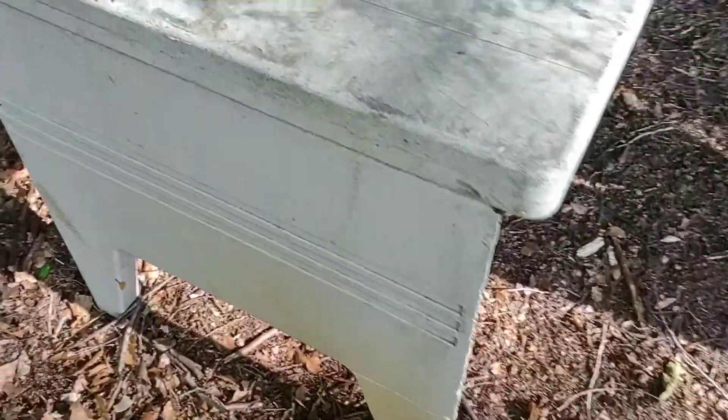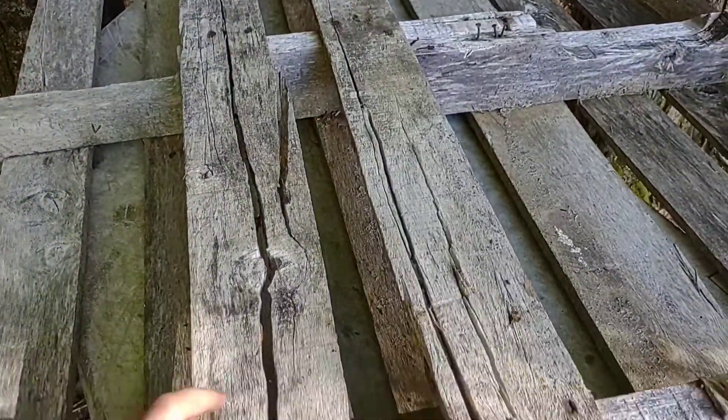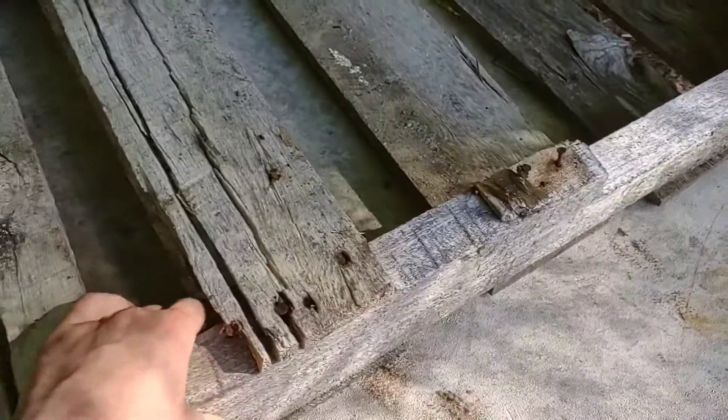First off, I have this table here in between these two trees. I have a pallet, and with the pallet I'm just going to take these two boards out and a board in the front out.